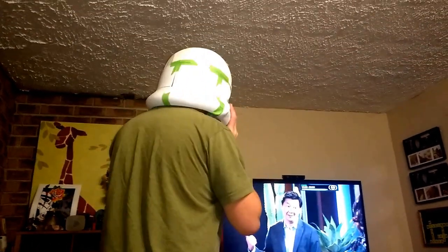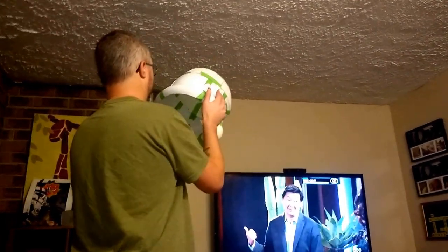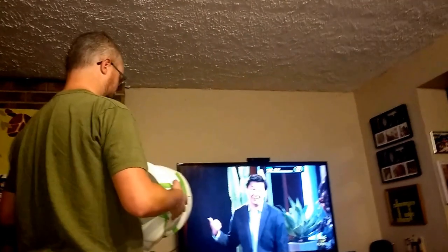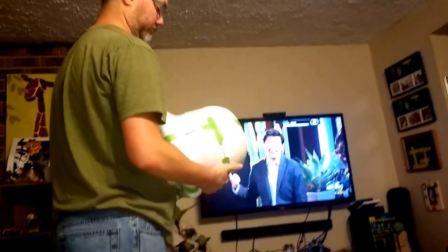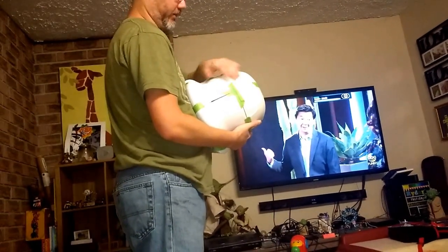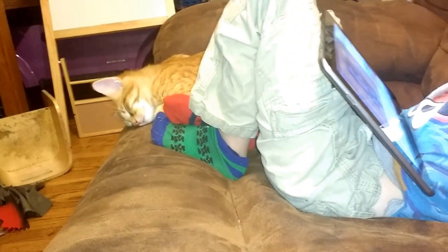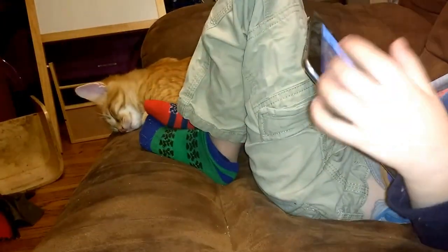Come closer so I can see the detail. Can I try it on? Just kidding, I won't. I want to look at it though, just put it right here. Can I get that light out of my eyes? Just put it right here. Aw, look at the kitty — so cute.